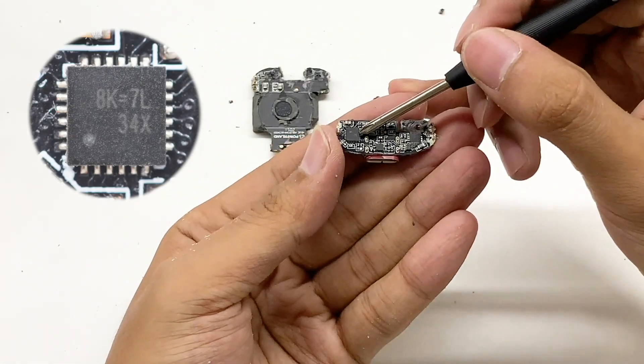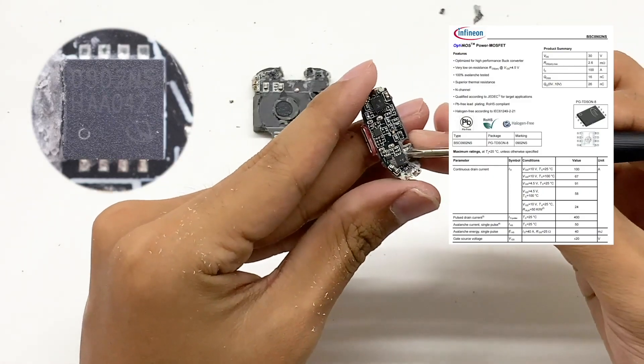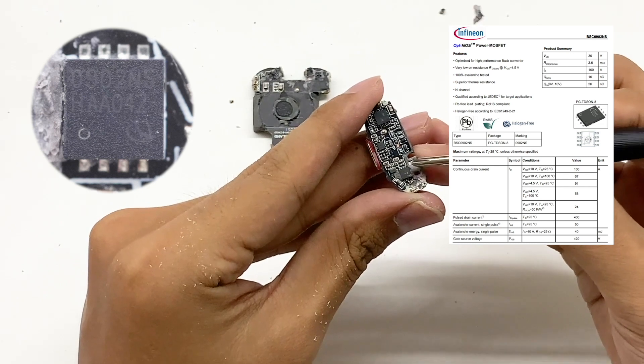The output protocol chip comes from RichTech. The output VBUS switch transistor comes from Infineon BSZ0902NS, with a withstand voltage of 30V and resistance of 2.6mΩ.